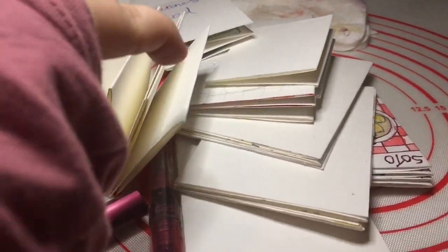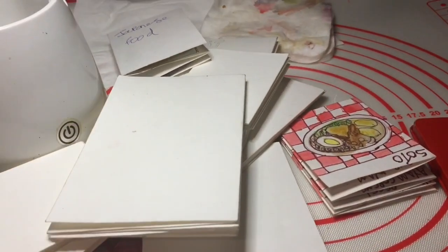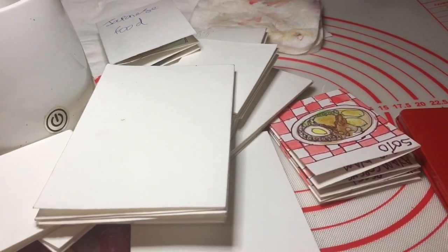Oh my goodness, so many, many sketchbooks — quite a team of sketchbooks, all made from watercolor paper and all made by me.